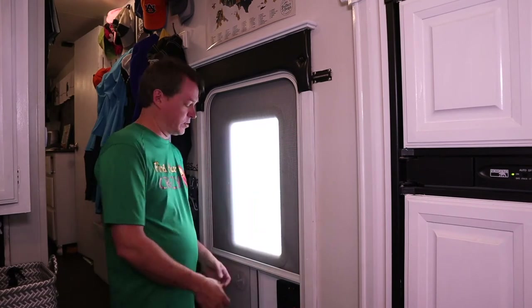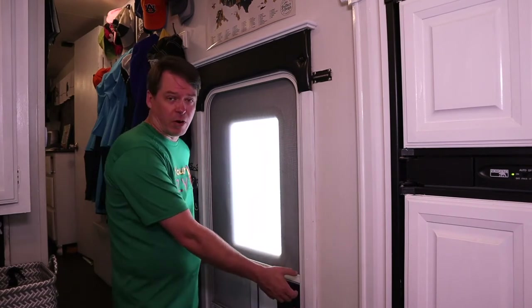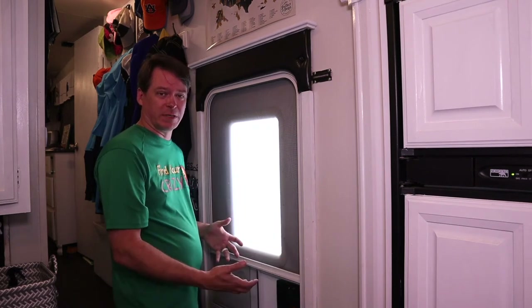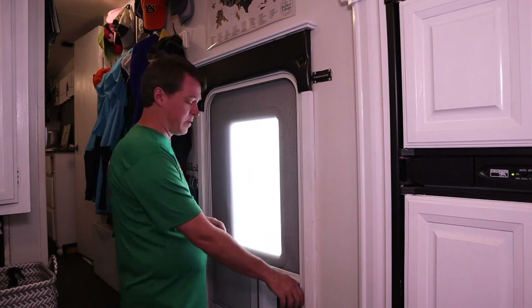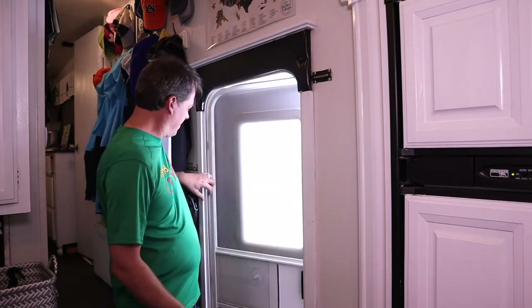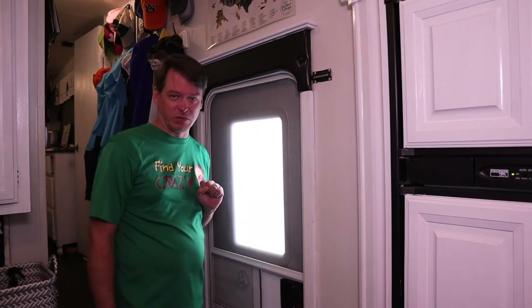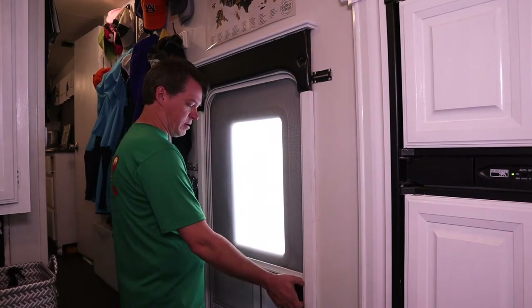Our next project on the screen doors is we're going to put in a crossbar handle on the screen door. They don't come with it, but we have read that it really makes a big difference. And especially for us — my poor wife, since there's nowhere to grab, a lot of times we'll grab the edge and pull it in, and she's pinched her fingers more than once. So we're going to put a bar right across here.